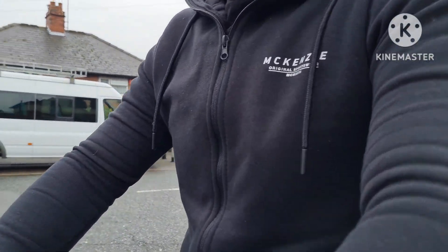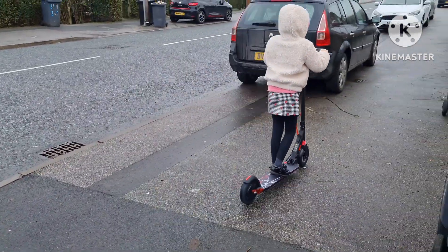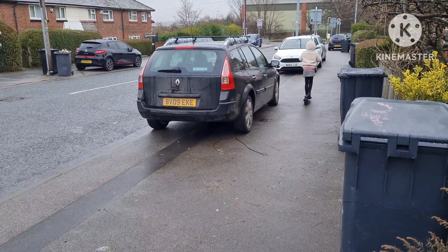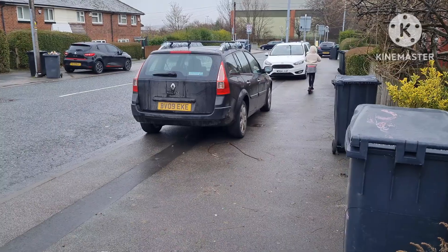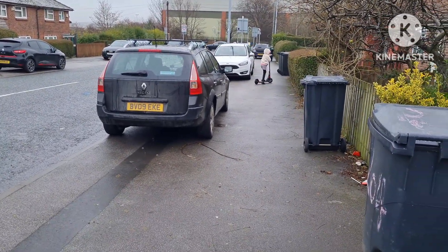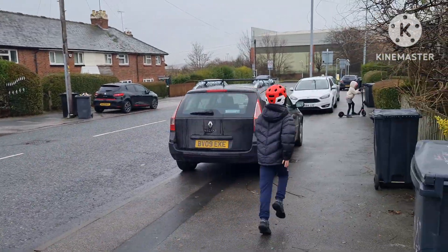No third gear for you! Why not? Jesus Christ, it's fast man. It's fast. Third gear is really fast, isn't it? It's alright. I like the helmet — it's good.